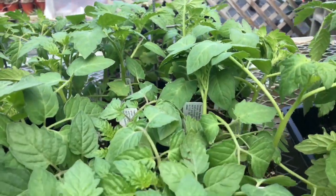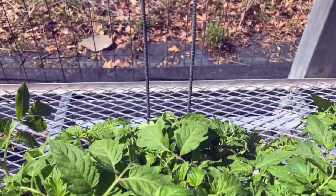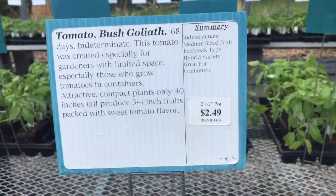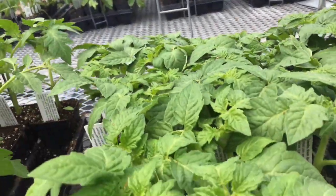Tangerine tomato — this is something new, I haven't done this before, but I want to see how it comes out. Should be something sweet. Bush goliath tomato — also something new. Should be good on a patio. One experiment we're growing on the patio.